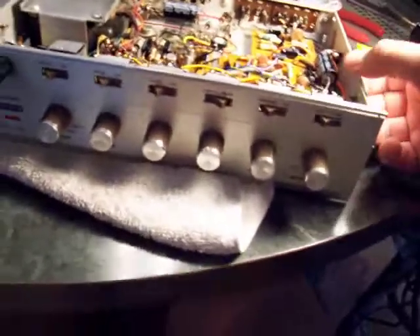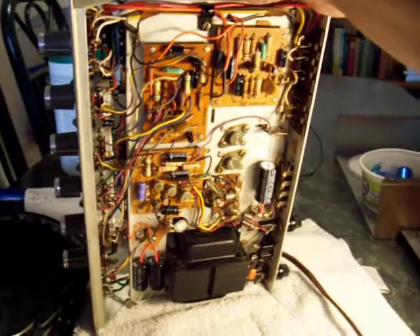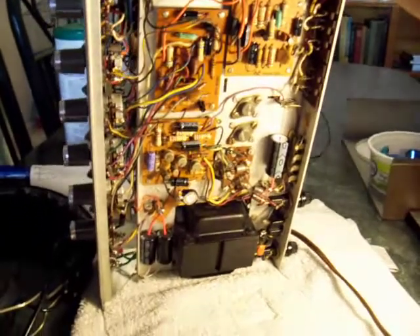I'm going to put it on the camera here and we'll flip the amp over. And you can see it's the same thing on the other side. Capacitor coupled.